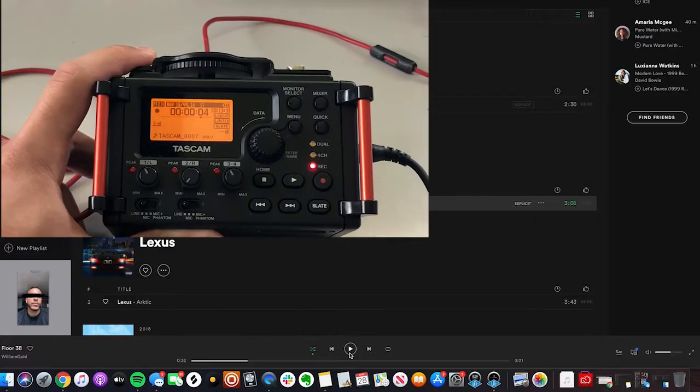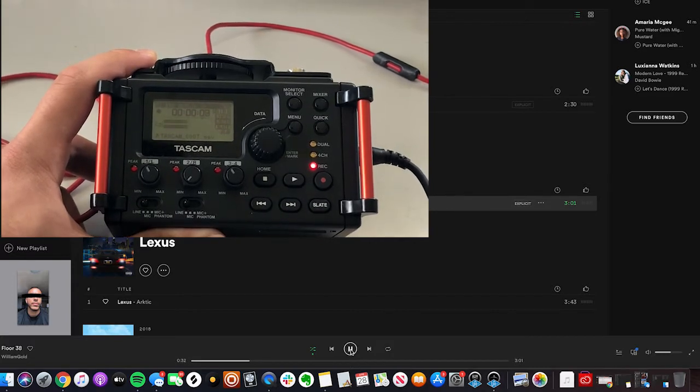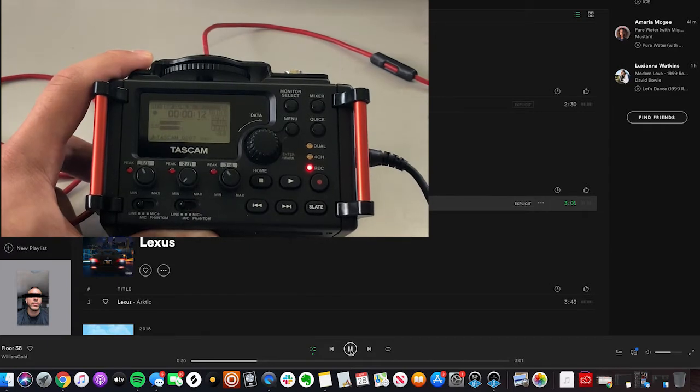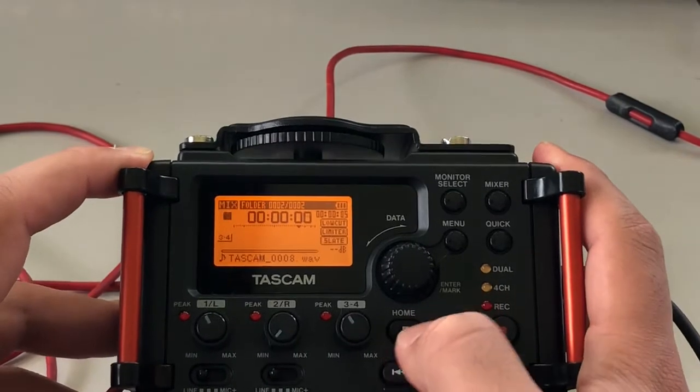I've got some William Gold pulled up, so I'm going to go ahead and record that from my computer. Let's see what that looks like. You can see my levels playing — as soon as I play the audio, my levels start playing. That's what we want. Now to stop this recording, I just go ahead and hit the stop button.